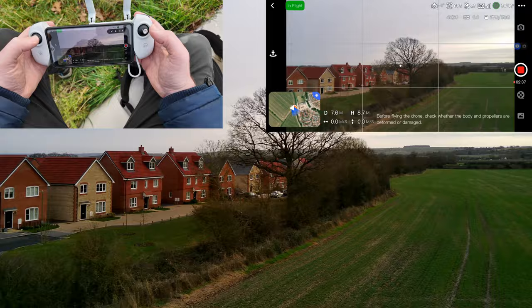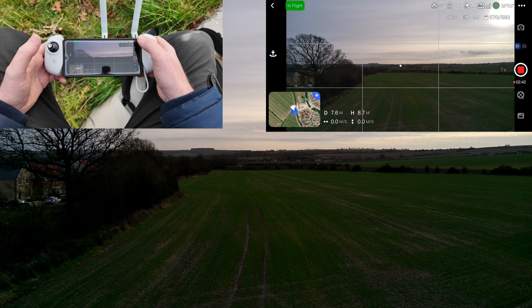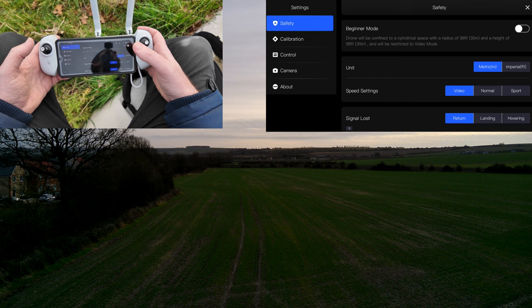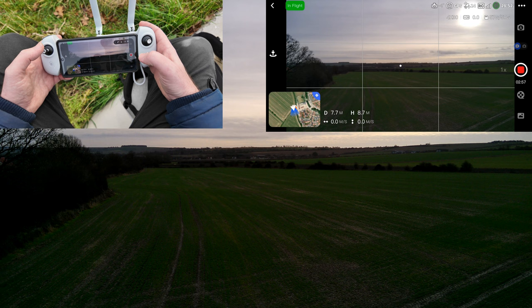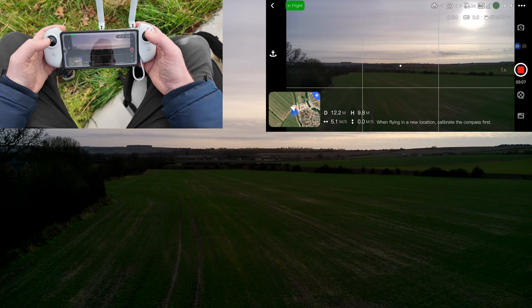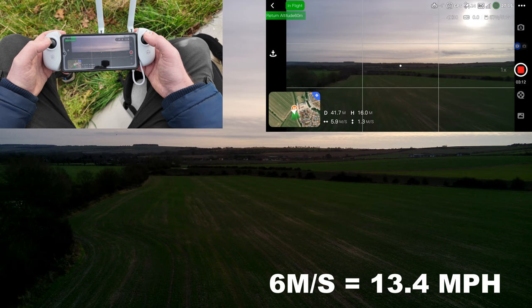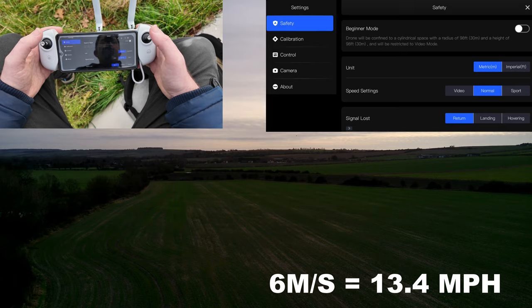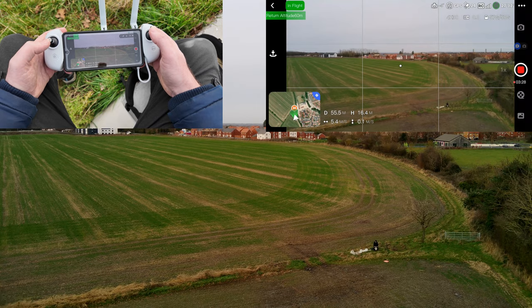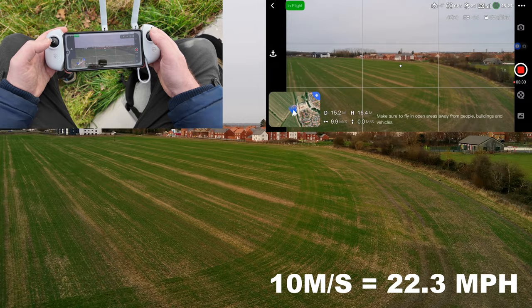Before you start flying — and really before takeoff — go into the safety settings by clicking the three dots and going into Safety. You can choose units: metric or imperial, and speed setting: Video, Normal, or Sport. I'll show you this now. In Video mode, I'm going to fly forward and see how fast we get. Six meters per second on Video. Now let's try Normal — we should reach about 10. There you go, 10 meters per second. That's the speed in Normal mode.